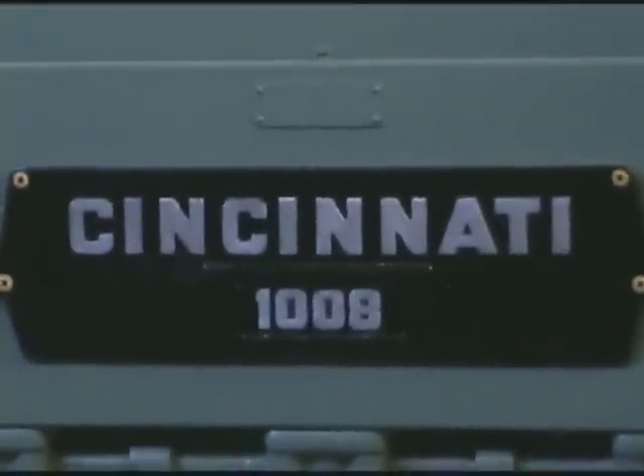This concludes the video of the Cincinnati 1008 at North American Machinery.